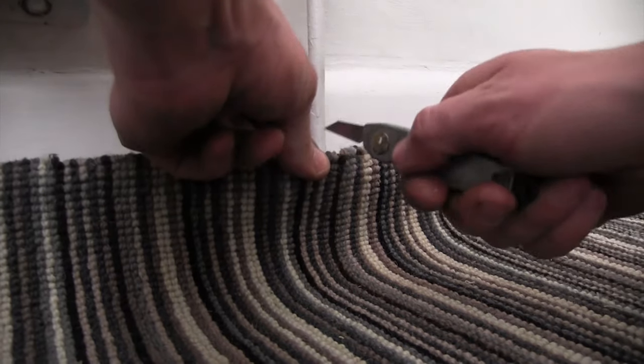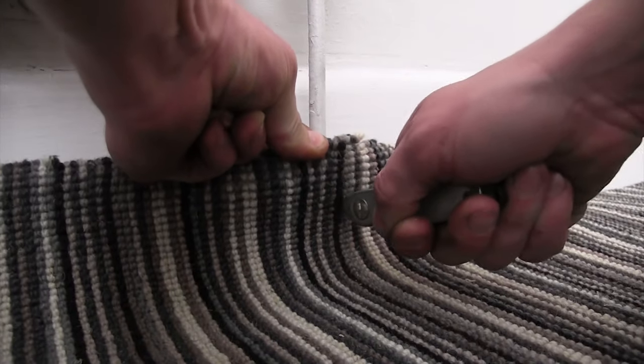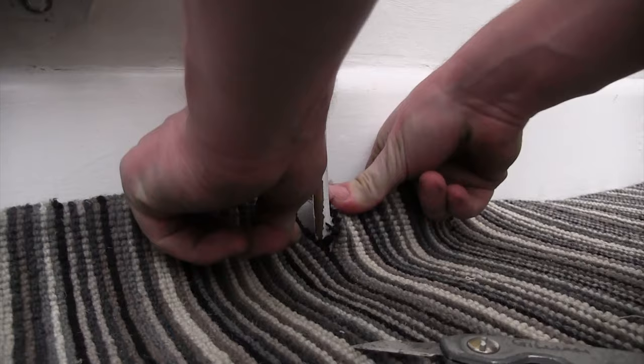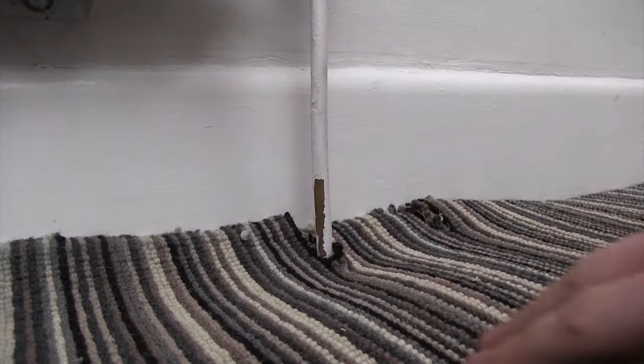Using a sharp knife, make a small slice down where the pipe is.